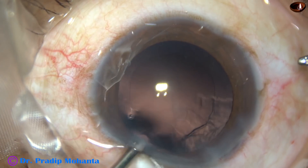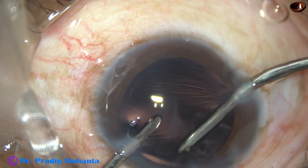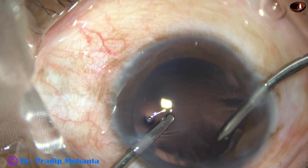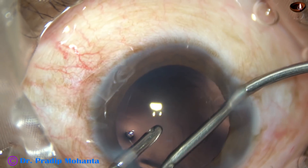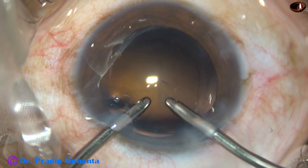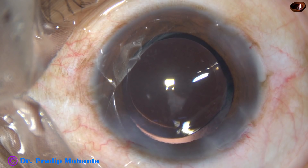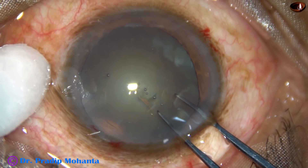After cortical cleanup with bimanual irrigation aspiration and by polishing the posterior capsule, a foldable intraocular lens is implanted in the capsular bag.